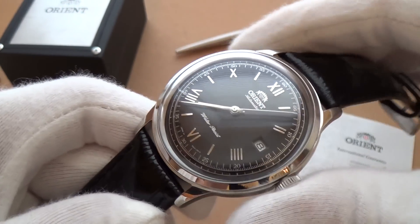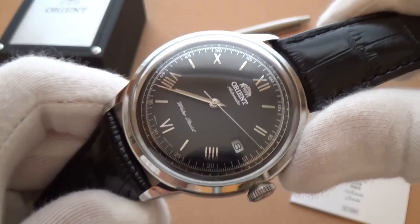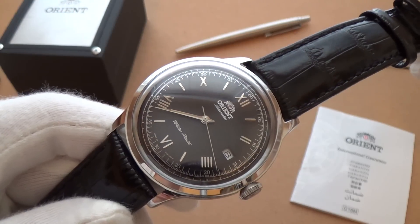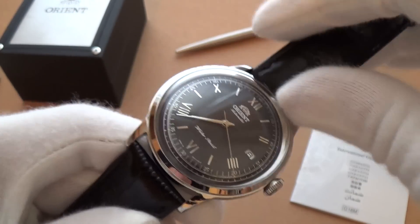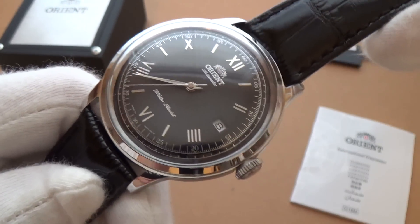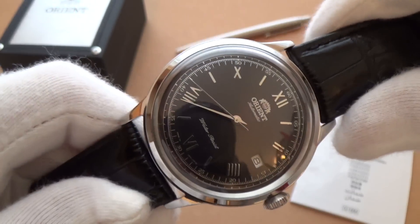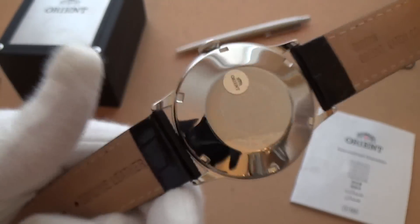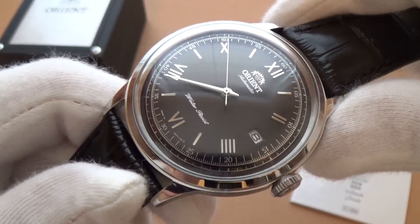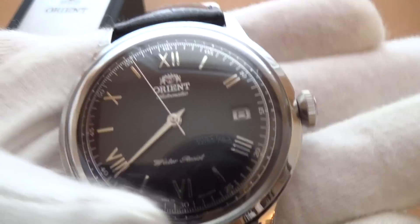My friend got this for $120 and I believe you can still find them on eBay for around that amount. Would I recommend it? Absolutely — if you want a vintage-style piece but don't want the risk of something expensive to service and maintain, just over $100 gets you something like this, which I think is a really good way to go. Thanks for watching — please like and subscribe, and catch you next time. Ciao.